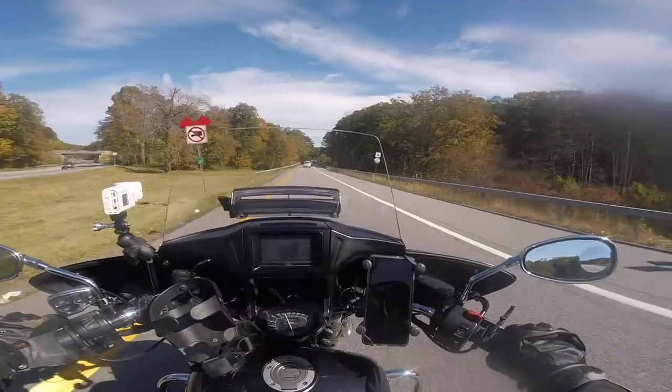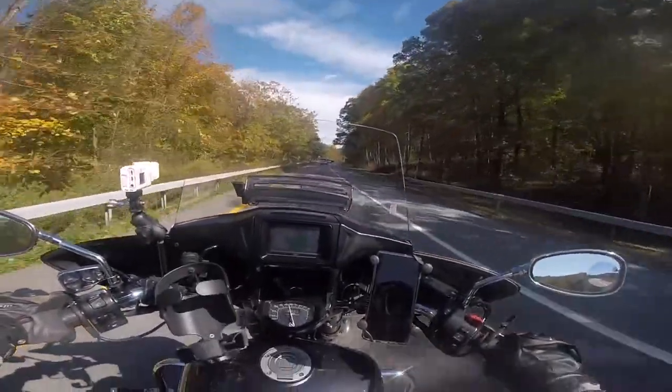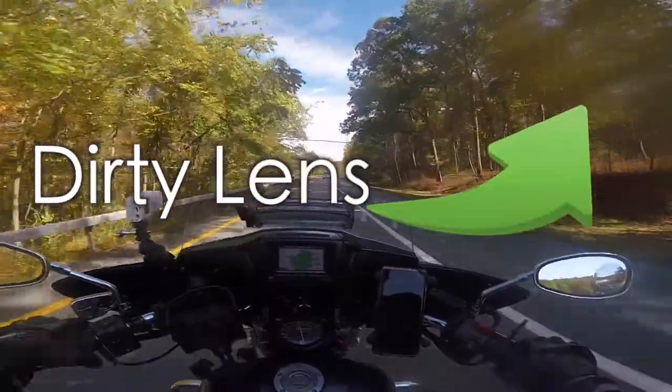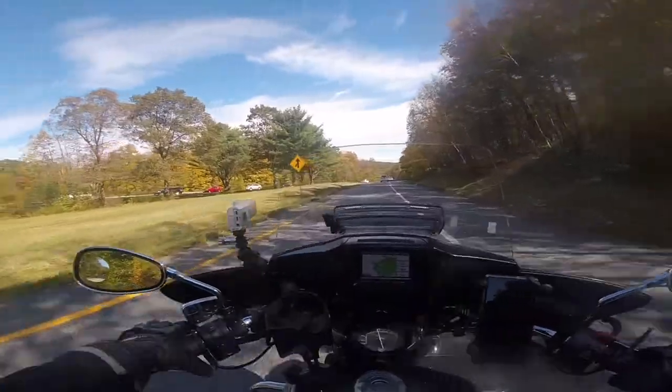Hey, what's going on YouTube — nice fall ride. Heading into work today, I figured man it looks so nice outside.